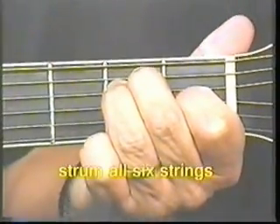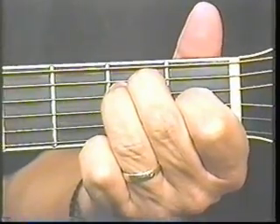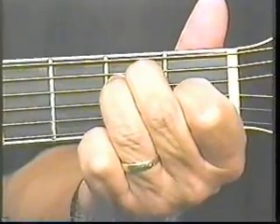Don't put it on or beyond the second fret right there. Now you're making E. I want you to strum all six strings from the top — from the sixth string down. That sounds great.